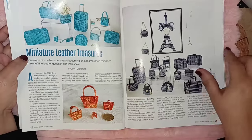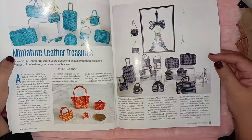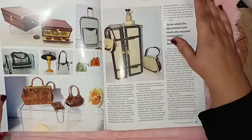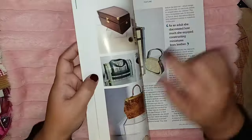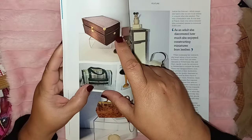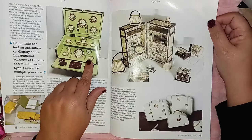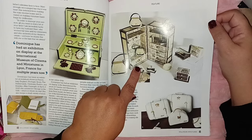Oh my gosh — Miniature Leather Treasures! Look at that — somebody who knows how to work with leather. They all look like signature bags — that is so cool! Look at that hat — look how they made it, it has all this detail up at the top and the corners. And that one opens up — look what's inside! Oh, that is gorgeous. And look at this travel case — wow, very very cool.